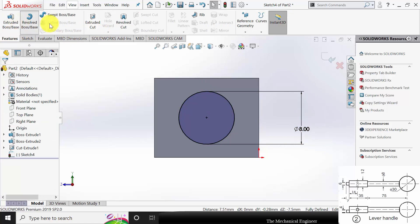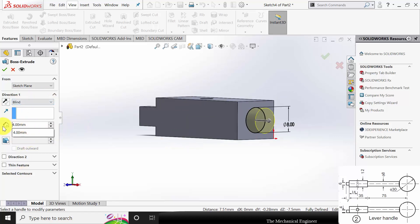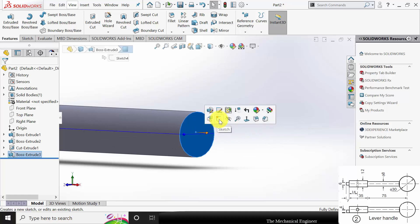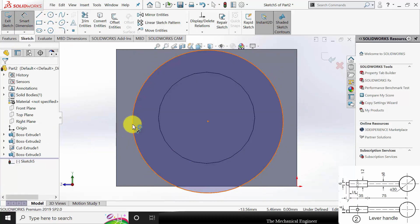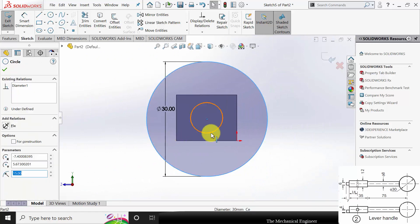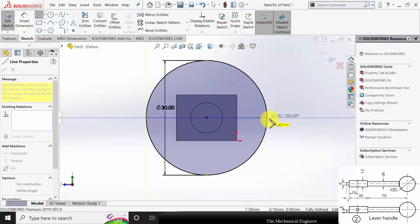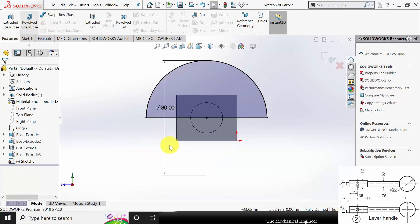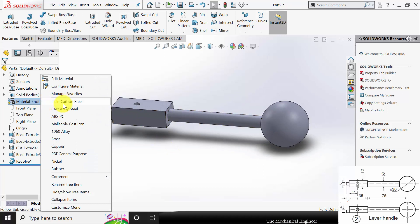Go to Features, click Extruded Boss, and extrude this to a distance of 75mm. Now I am going to draw the sphere here. Click the surface, draw a circle of diameter 30mm. Control-select these two circles and make them concentric. Draw a line and connect these two edges. Go to Trim Entities and trim the unwanted surface. Go to Features, click Revolve Boss, and select this axis. Click OK.